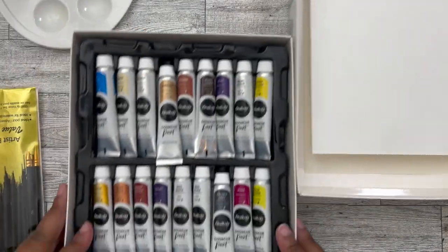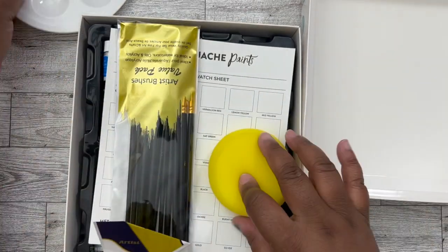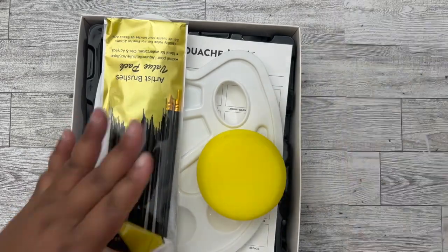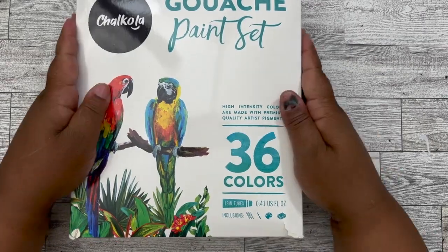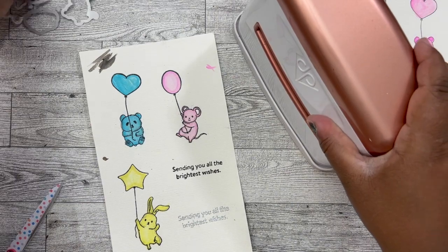Okay, this is all put back — oh dang, I forgot to do my swatches. She's all ready to go for next time. This was a fun medium and I definitely will be playing with this again. It's the Charcola gouache paint set — I have the link down below in the description box. Let's get some die cutting done.